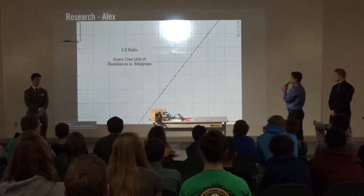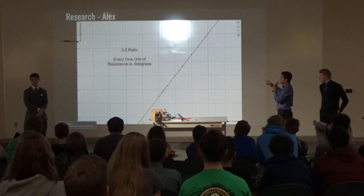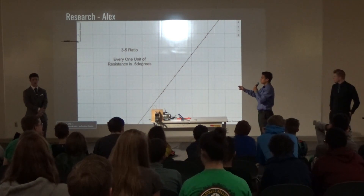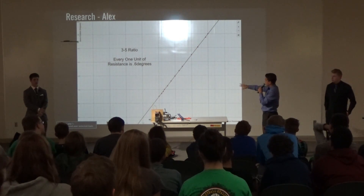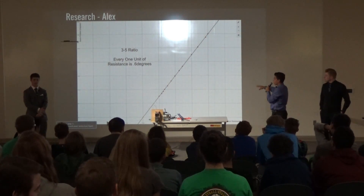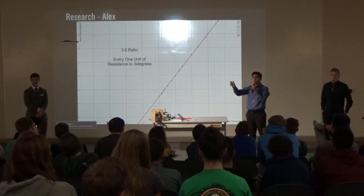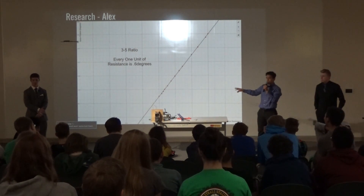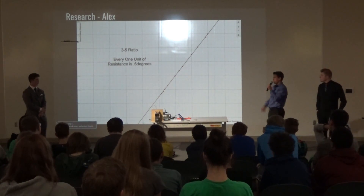That analysis led me to find out that for every one unit of resistance in the flex sensor, it moves the servo 0.6 degrees. This graph shows the correlation. The significance is that it means I'm able to put any kind of servo — no matter what strength, magnitude, or type — and it would still perform the same functions with the same flex sensor. That came in handy later.